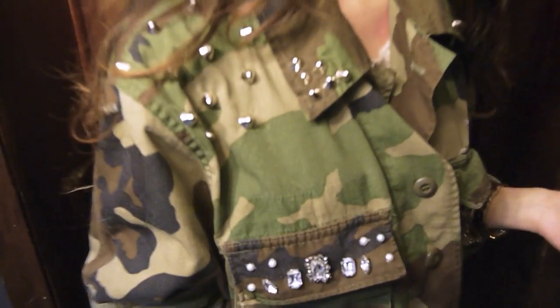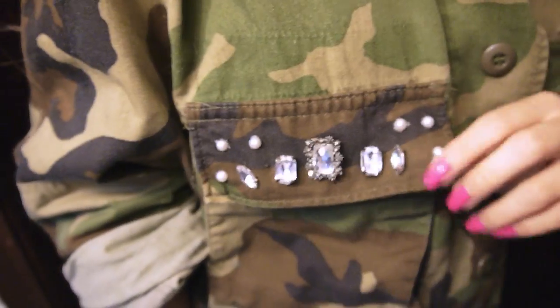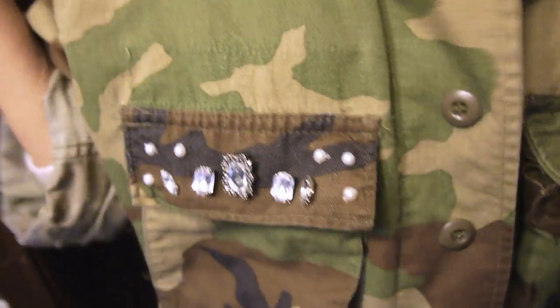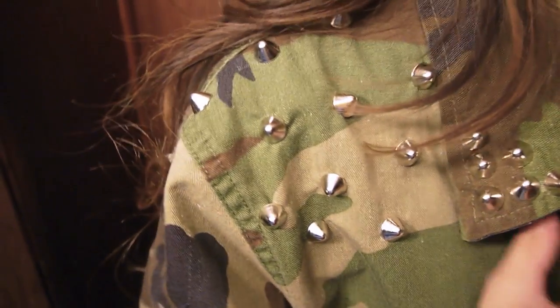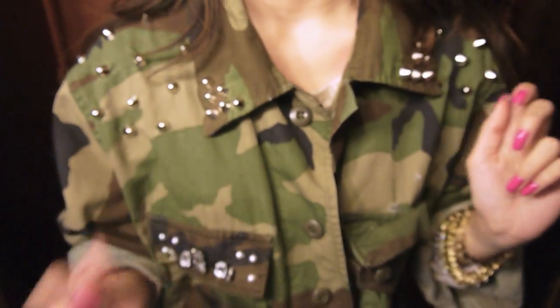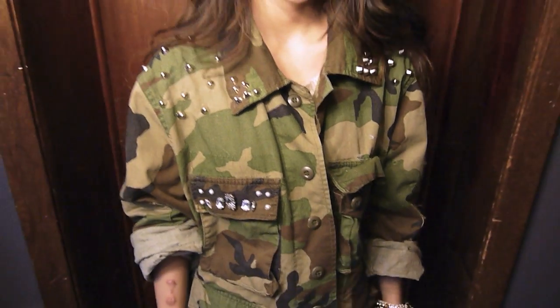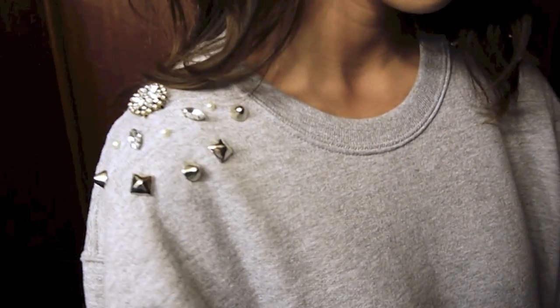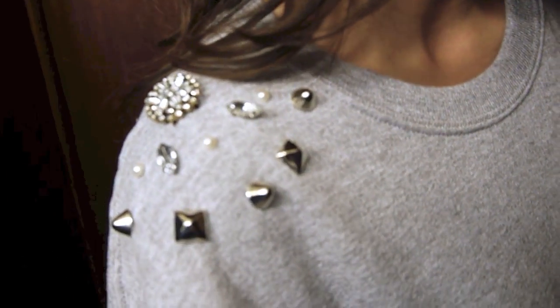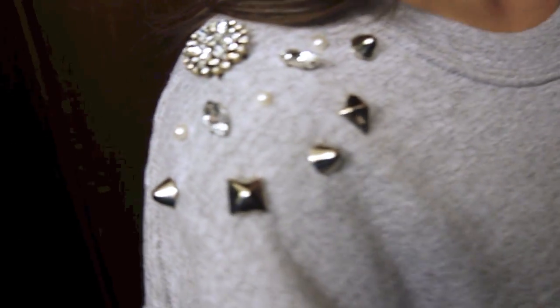Here are the final products of this DIY. I love that you can just take what you have in your closet already or thrift inexpensive things and change the look of it just by studding and embellishing it — and it was really inexpensive to do at home. I hope you guys enjoyed this video and got some ideas out of it. If you decide to give it a try, I'd love to see what you guys create — you can add me on Twitter or Instagram. Make sure to leave a comment below if you want to see future DIY videos from me. Thank you guys so much for watching, I'll see you guys next time. Bye!